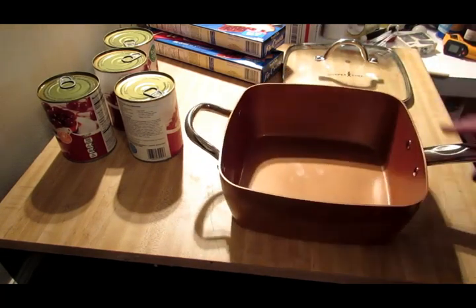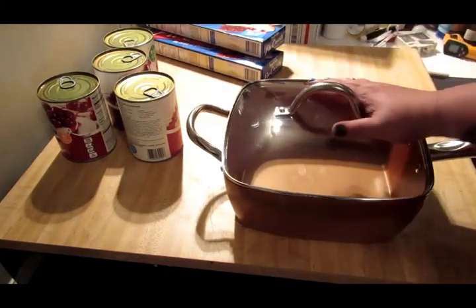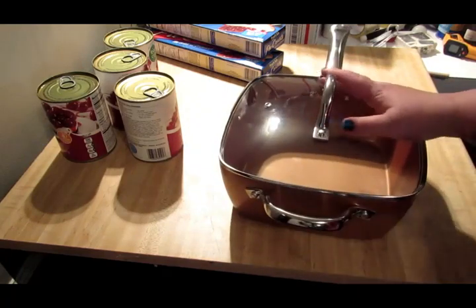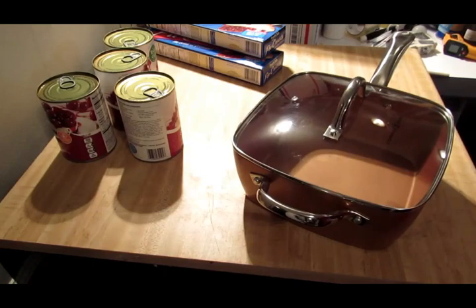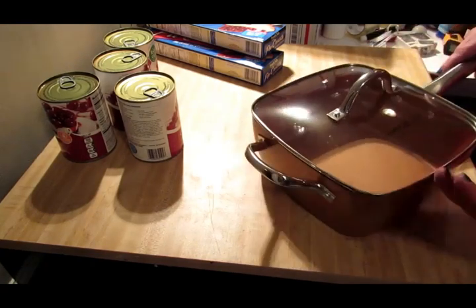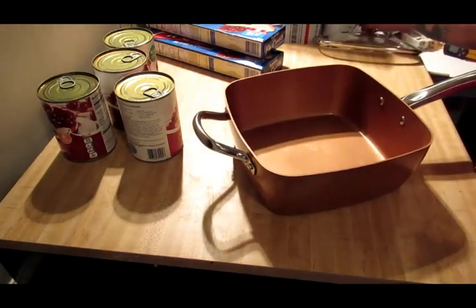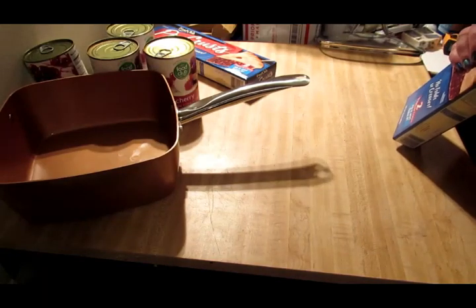Yeah, I got this for Christmas. Here's the top — you can put the top and the bottom in the oven, and it's supposed to be really non-stick, so we'll see about that. I've got my oven preheating. My hands are clean. I'm gonna go ahead and cook that over here and start getting these pie crusts out.